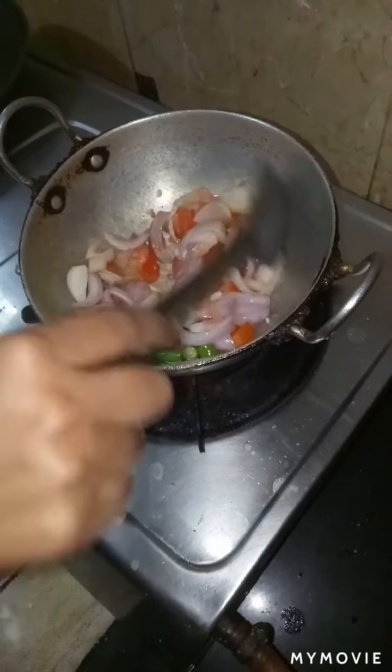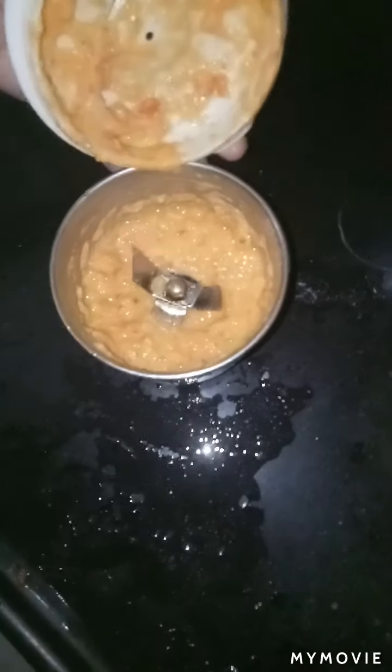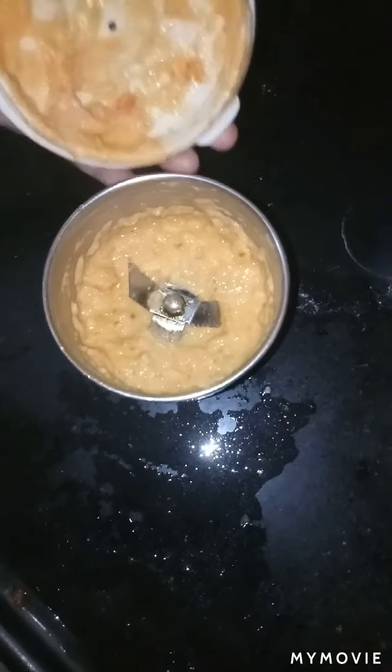Remove it from the pan and let it cool completely. Then put it in a mixer grinder and make a thick paste as shown here.